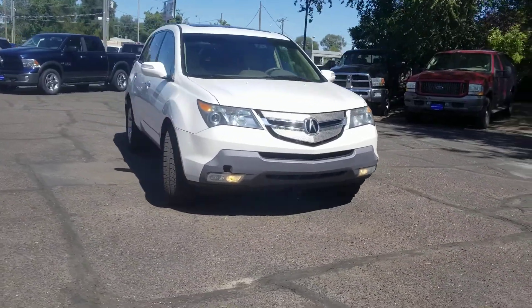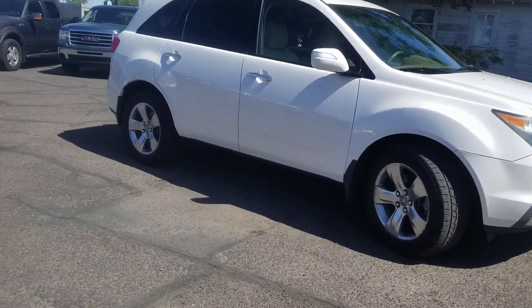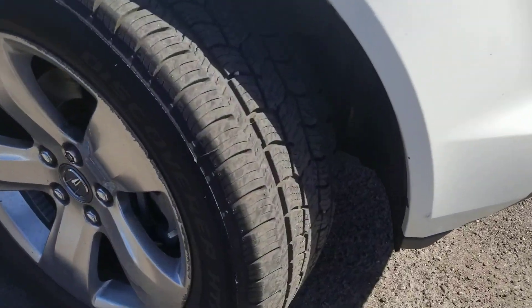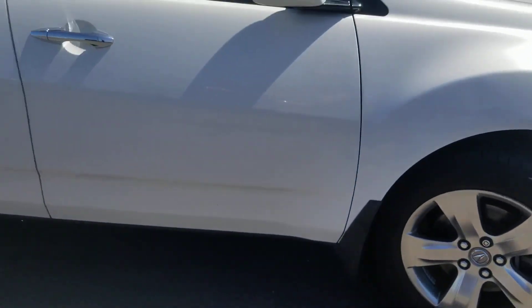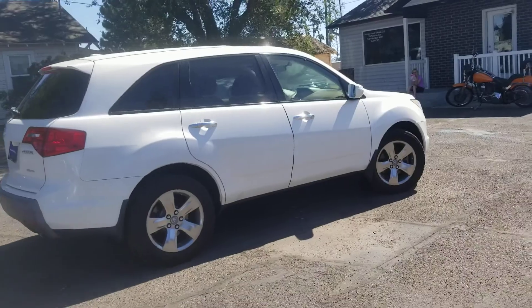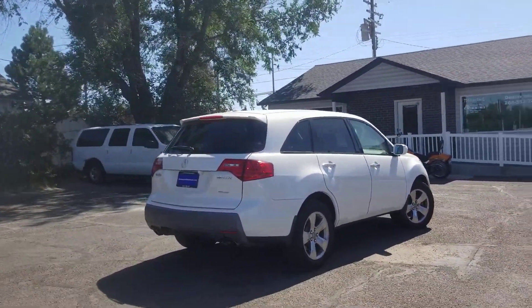Good-looking SUV, looks good down the side. I don't see any dents or anything like that. Plenty of tread on those tires, as you can see. We're going to walk around this first and then take a look at the inside. This thing is in great shape.